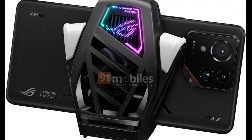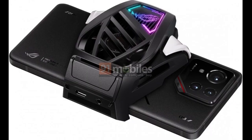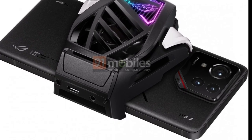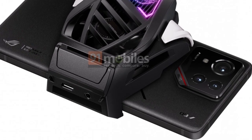The Asus ROG Phone 9 Pro's display has a centered punch hole, and around the back is a triple camera setup, with Republic of Gamers written below the camera island. The smartphone has a metal build with flat frames, with the right side frame sporting the volume rocker and power button.